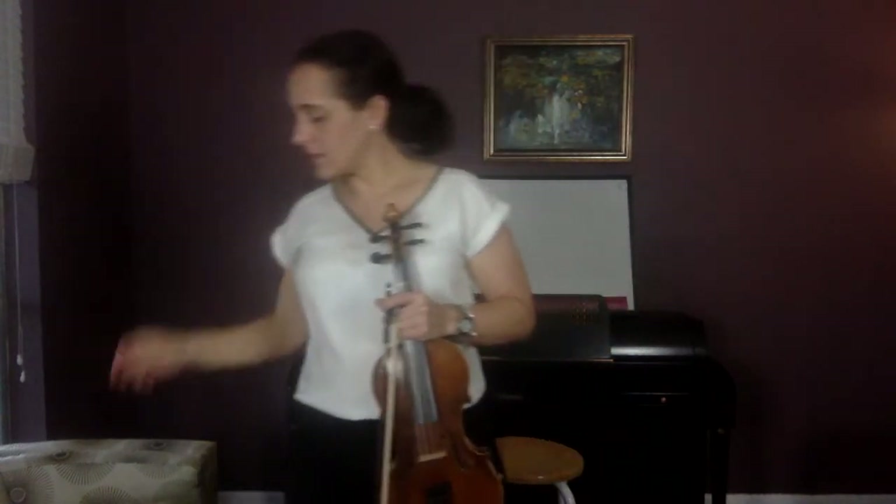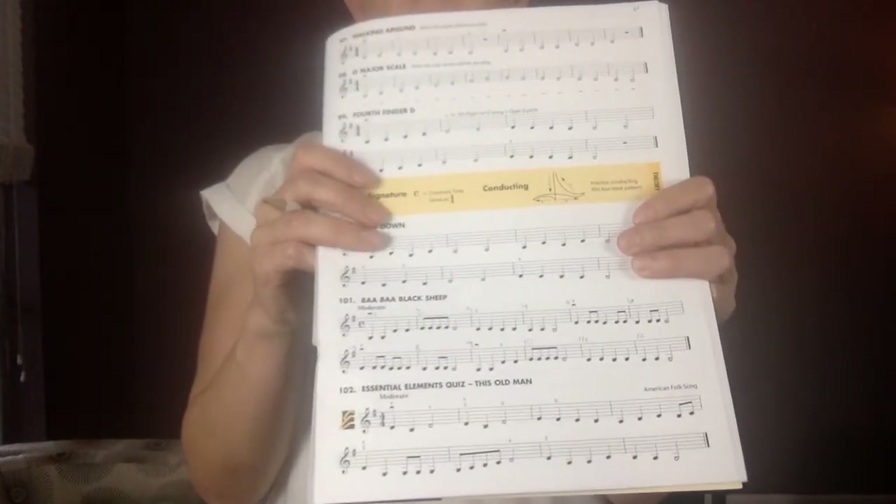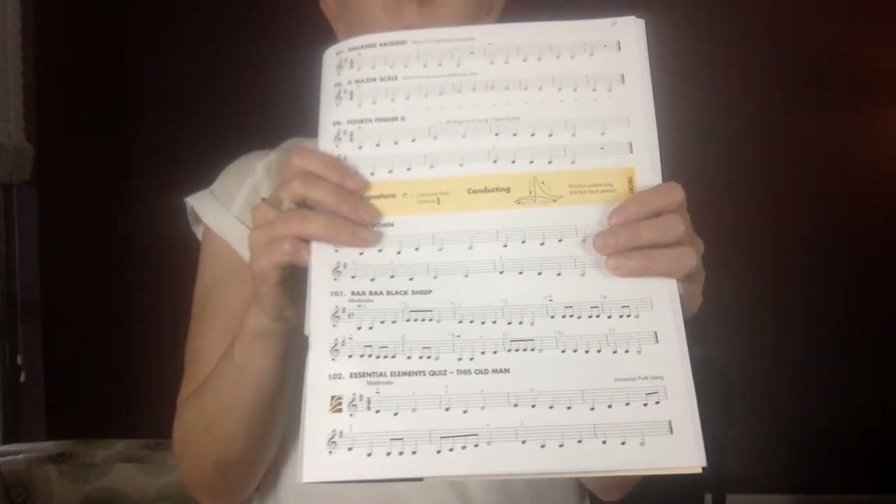Number 101 is going to seem easy because Baa Baa Black Sheep is the same little theme as Twinkle Twinkle Little Star. What I want you to do is take out a pencil and number your measures, because I'm going to ask you to play in a particular measure. When you get to the end of the first line there are six measures, and then you have seven, eight, nine, ten, eleven, twelve on the second line. This is a violin book — violas, you can still copy that. There are two places people tend to mess up.